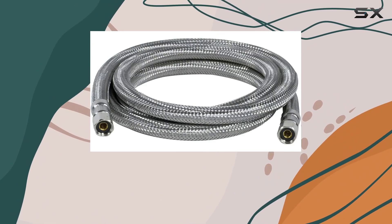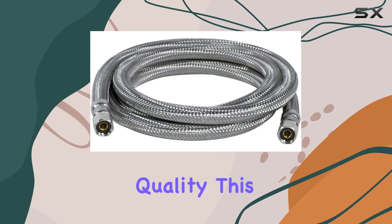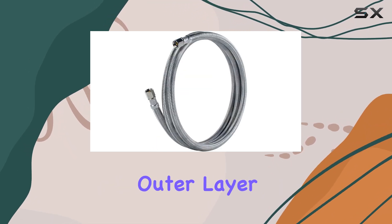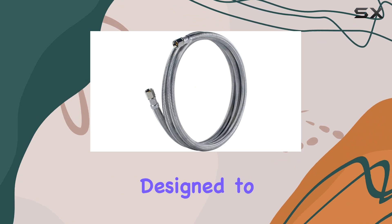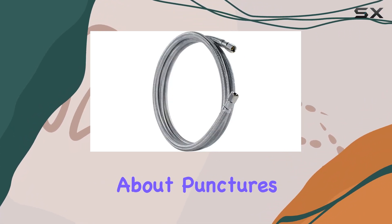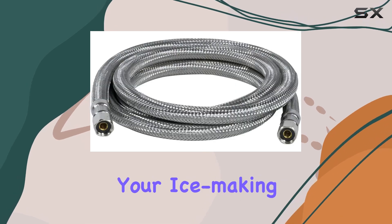First off, let's talk about build quality. This thing is built like a tank. With a PVC core surrounded by a durable stainless steel braided outer layer, you can bet this hose is designed to withstand whatever you throw at it. No more worries about punctures, crimping, or kinking disrupting your ice making process.